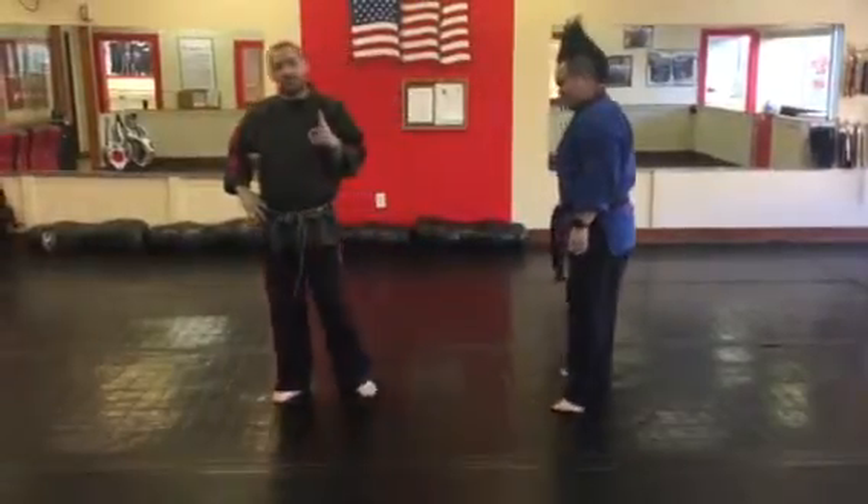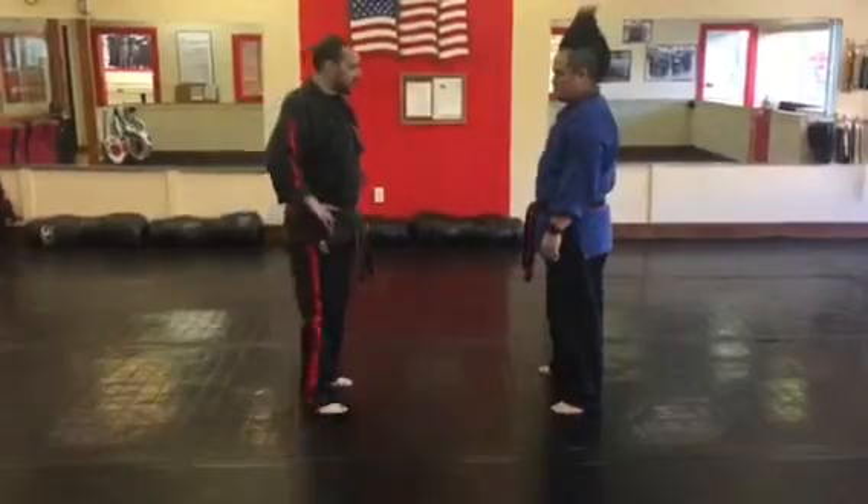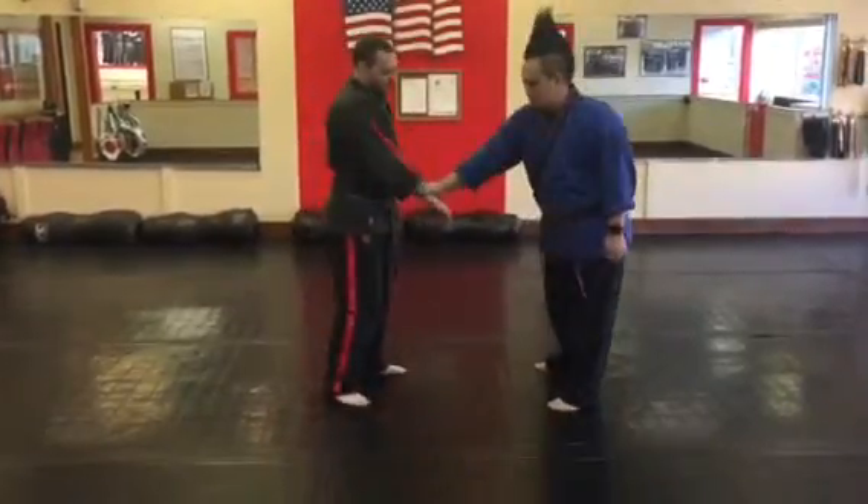We're doing the white belt self-defense combinations. For the white belt ranking self-defense, we're going to start with the diagonal wrist grab.